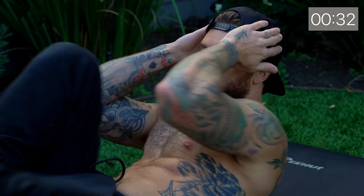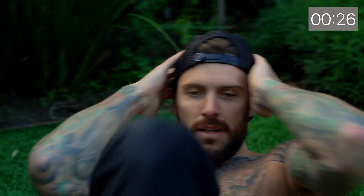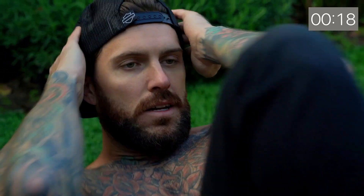First one you go into is bicycle kicks. You're gonna do this for 30 seconds. I always try to touch my elbow to my knees so I know I'm getting a full compression on it.